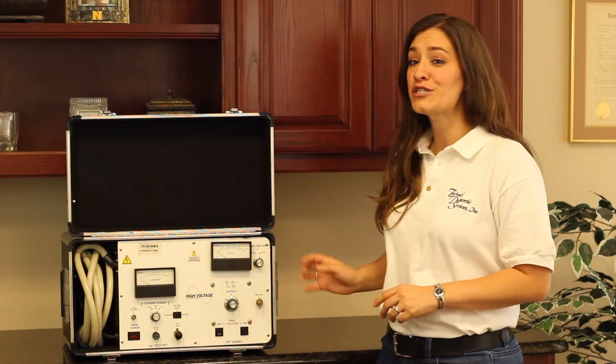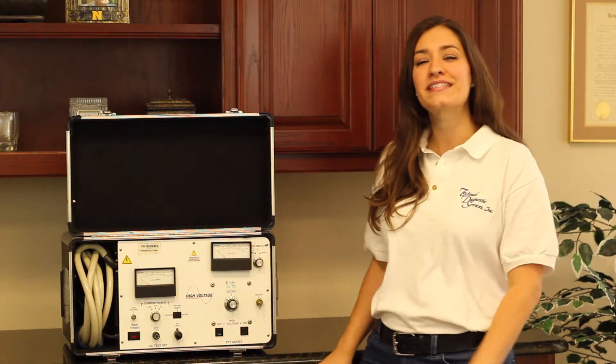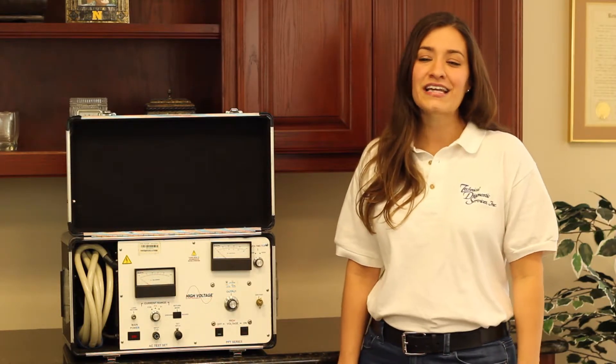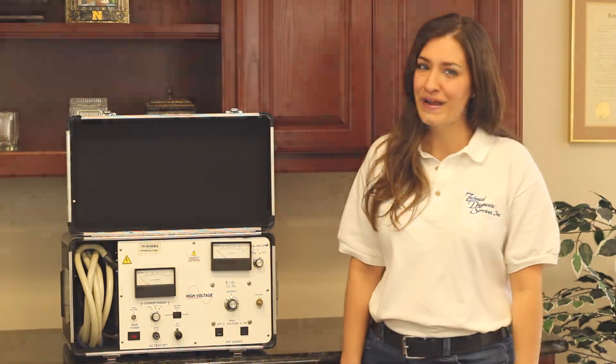To rent or purchase your own High Voltage PFT-503CM, call us at 817-465-9494 and tell them that Andrea sent you to get a free gift with your purchase or rental. Technical Diagnostic Services — the right resources at the right place, at the right time, and at the right price.